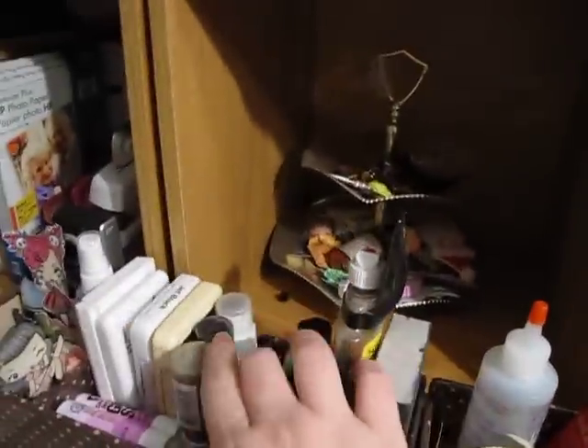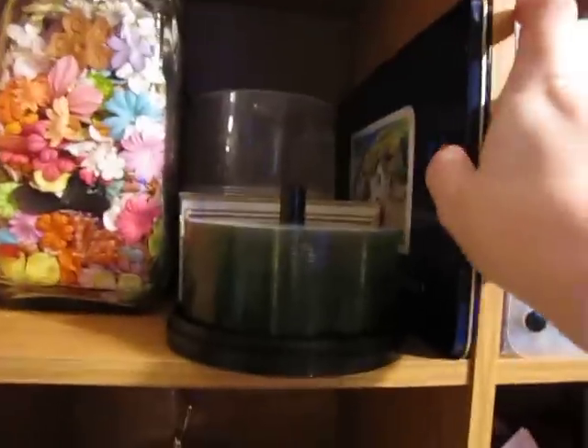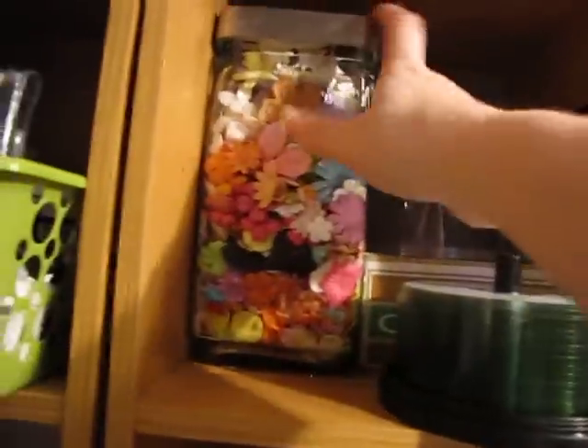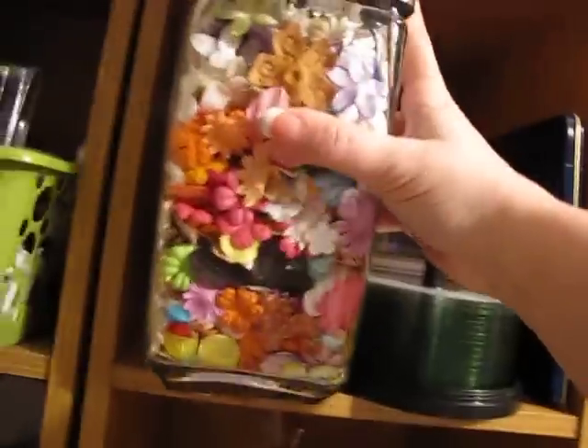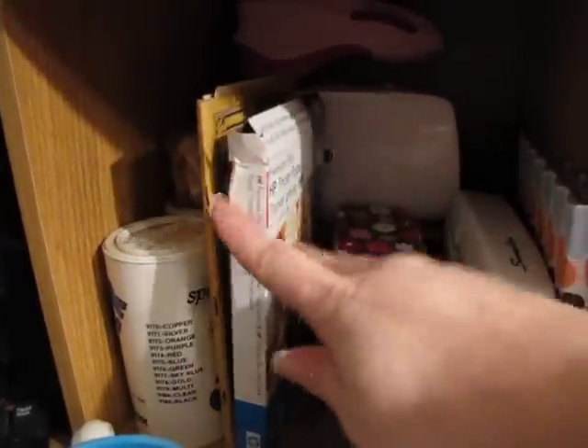Some more stuff over here: my black inks, some glue sticks. And this is just another little catch-all thing — I just throw little pieces on there to be put away. My colored pencils, some more CDs, another whole jar of flowers, lots of flowers, more junk in there, stapler, photo paper, glitter, more glitter.